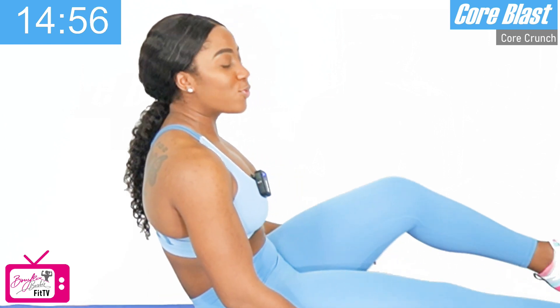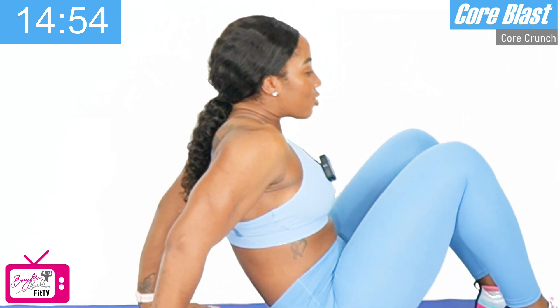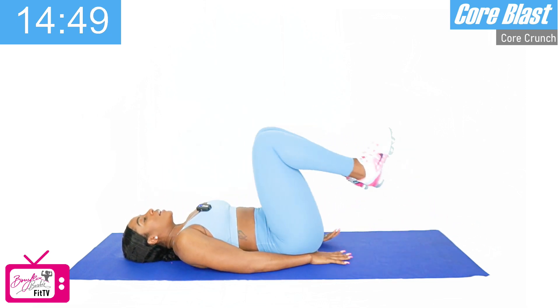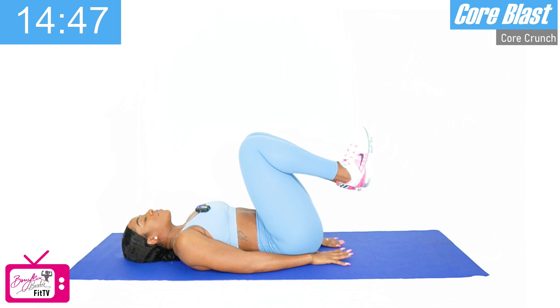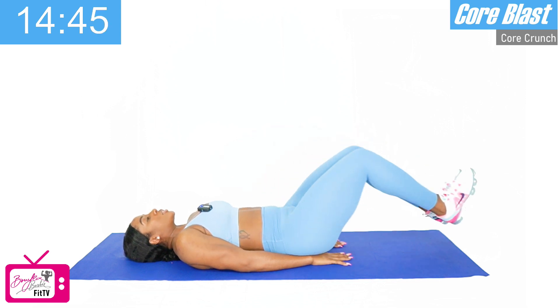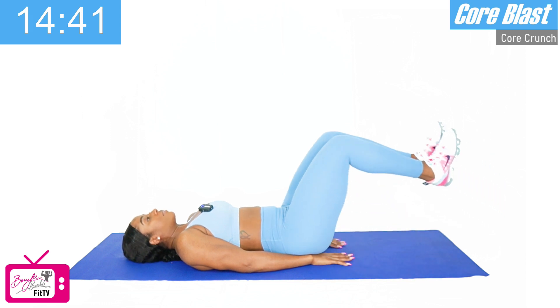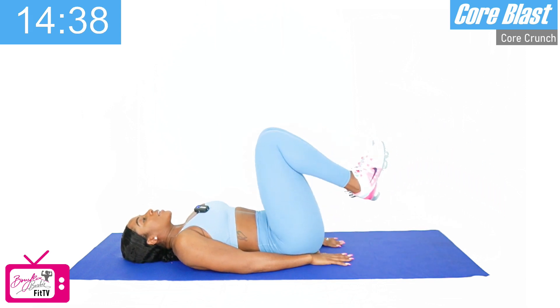We're going to move into our first movement, which is the reverse crunch. We're going to slide the hands slightly under the hips, tucking and pushing our lower back into the mat, tucking the knees into the chest, pushing the feet straight out about six inches above the ground. We've got ten of these, and let's go.